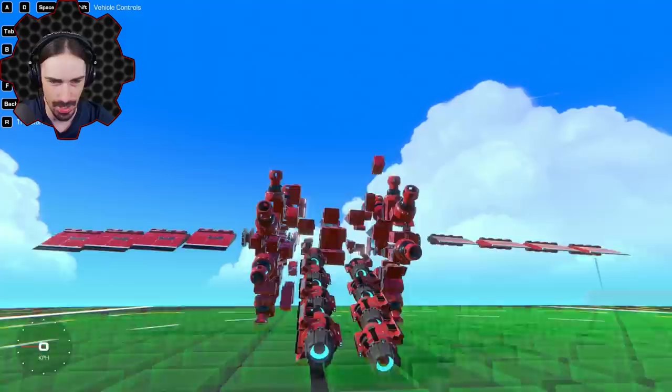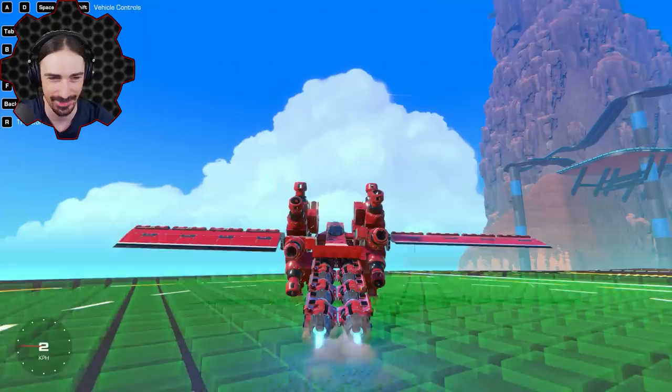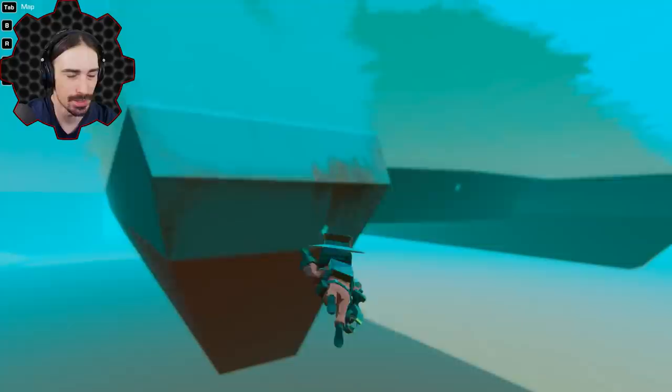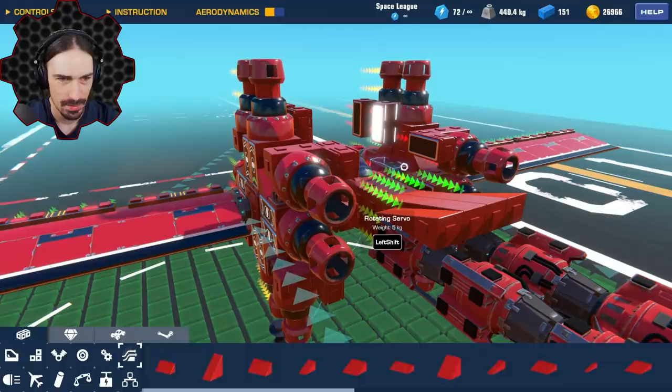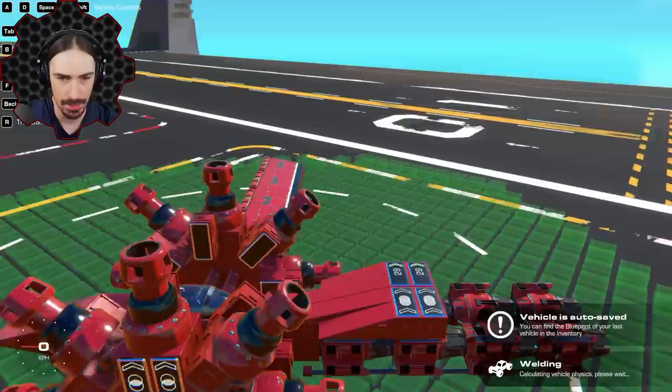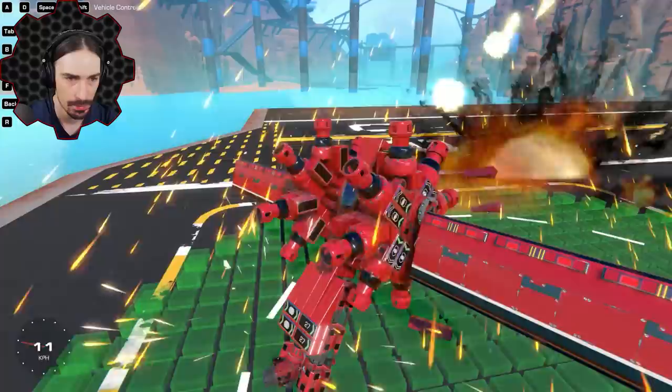There's no way this is gonna work - this is gonna give us so much unwanted roll. There's one other solution I can imagine: replacing this entire rotating servo with a helicopter servo. There's one small issue with helicopter servos though - they don't have a constant speed like the rotating servos do.